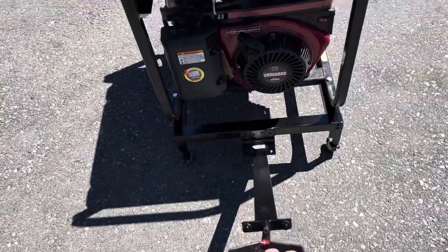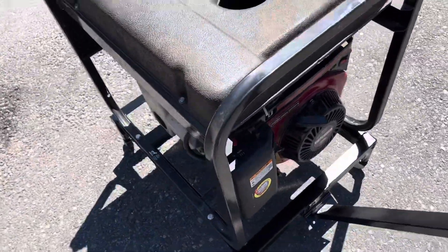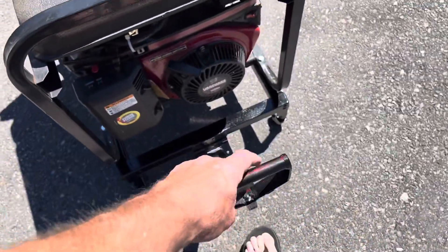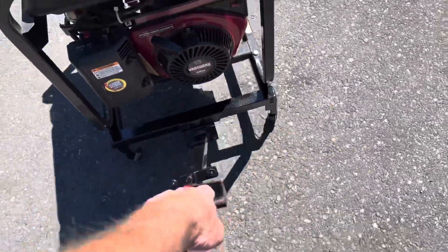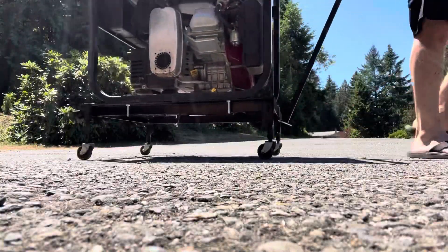I'm so happy about having this thing on a cart because I'm tired of lifting this big ol' heavy beast up every time I want to move it around. So this is going to be great — I can just kind of wheel it around no problem and put it where I need it.